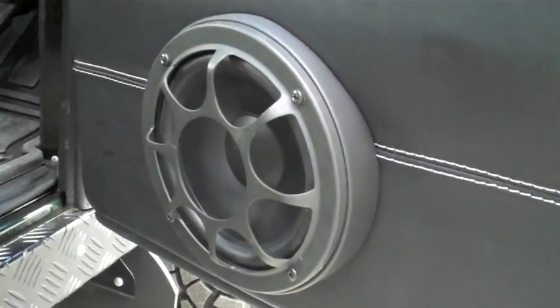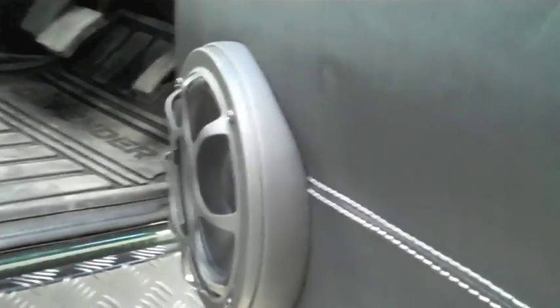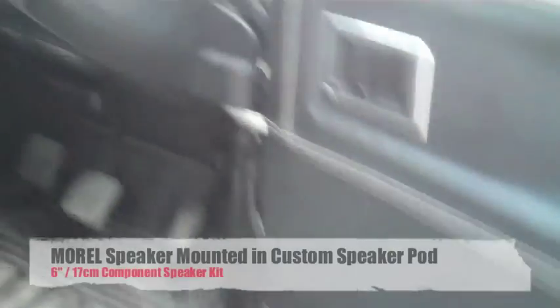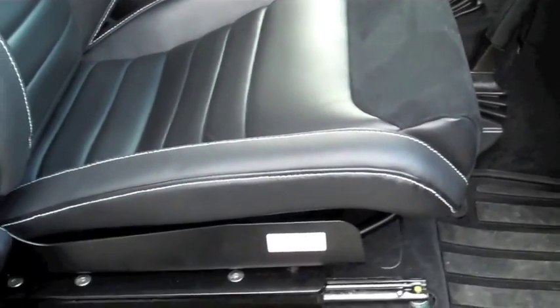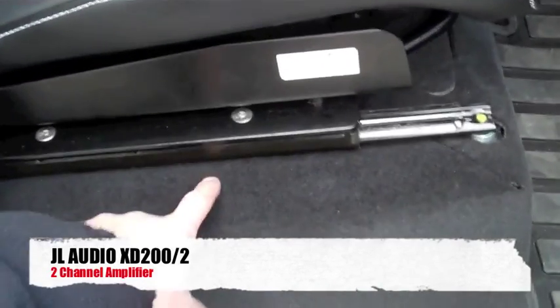We've done some morale components with a really nice fitting pod. We've put the tweeters up in the original location. We've got a JL Audio XD200/2 amp under the floor so you can't see it.